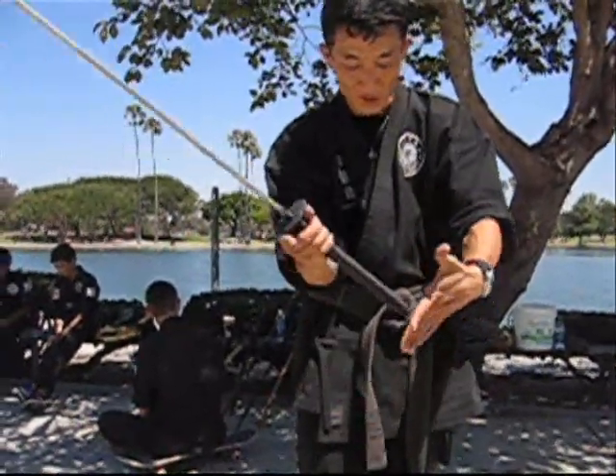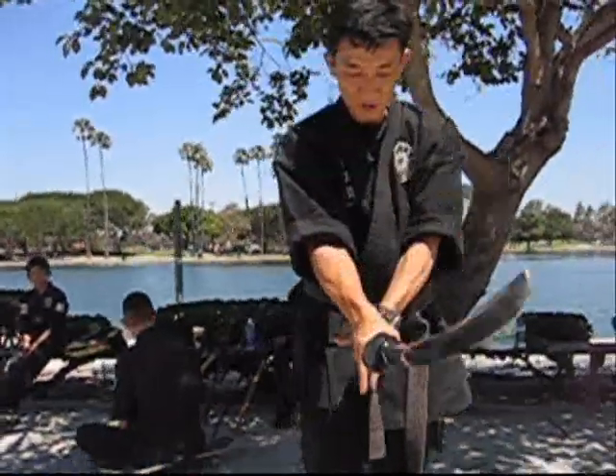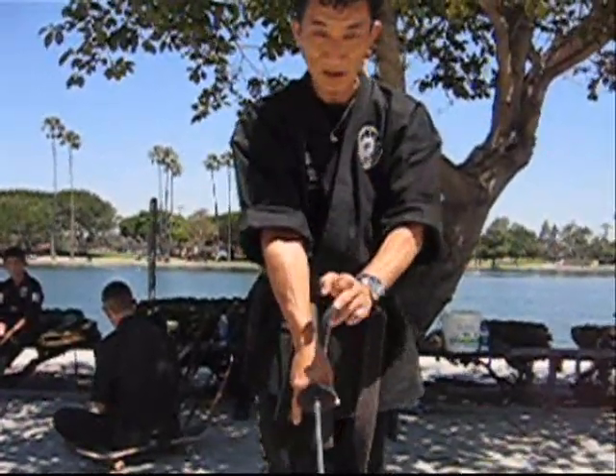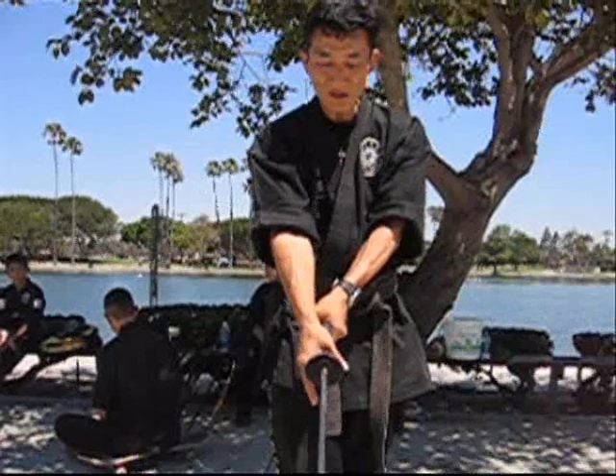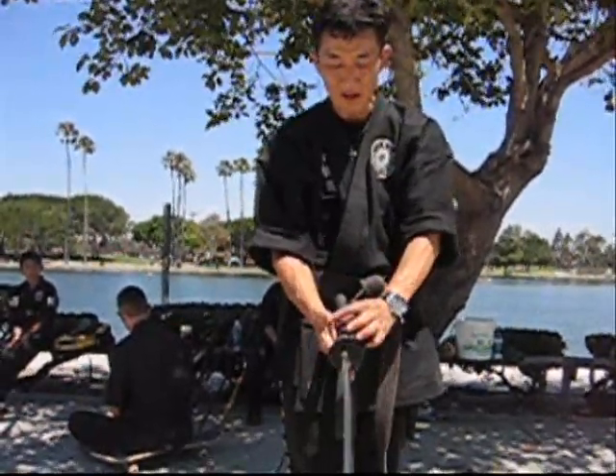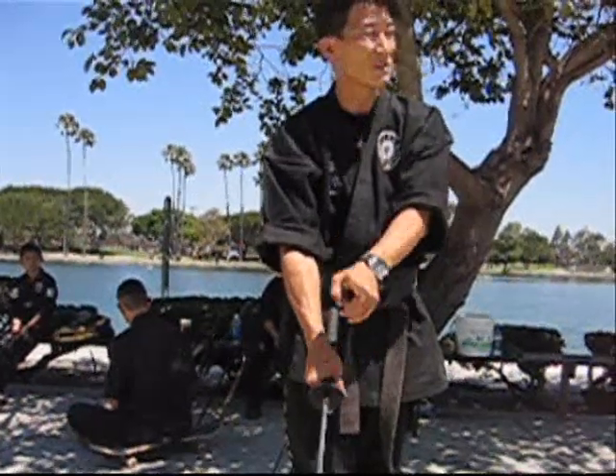And with your strong grip here, when you throw down your whole entire body, the alignment of the arm goes behind the sword. If it's slightly this way, you're using your thumb and the fat part of the thumb muscle to hold it down, which is incorrect.